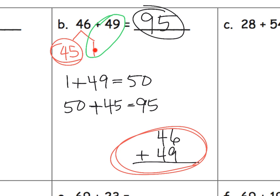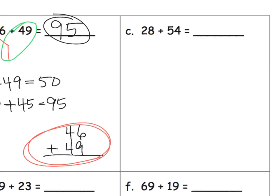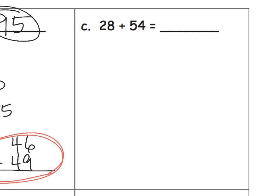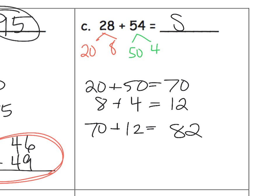In this case, students recognize that one of the numbers was close to a decade — 50 — and that we can decompose and make a friendly number. Let's do another example: 28 plus 54, using a different strategy. Students might say, 28 is 20 plus 8, and 54 can be decomposed as 50 plus 4. Take 20 and 50, add those together to get 70. Take 8 and 4, add those together to get 12. Then add 70 and 12 to get 82.